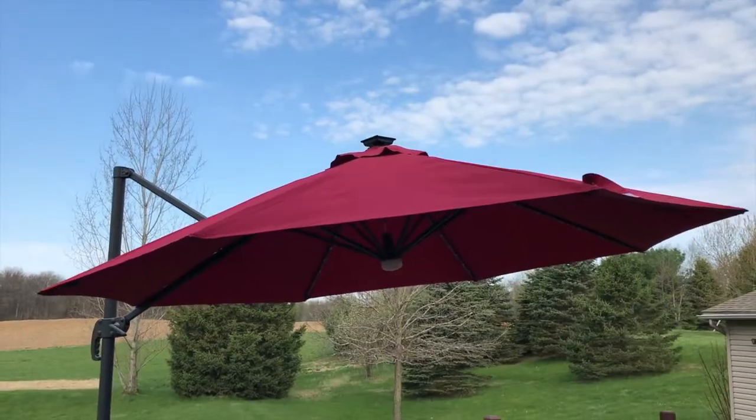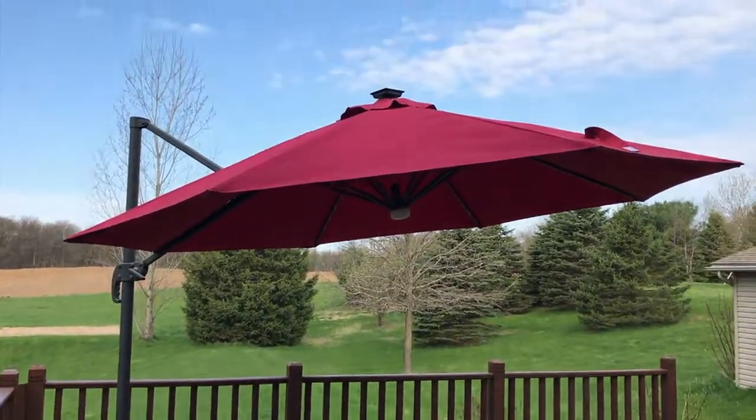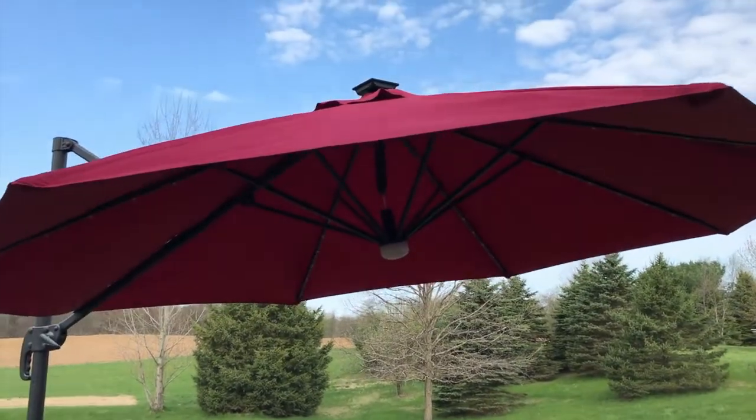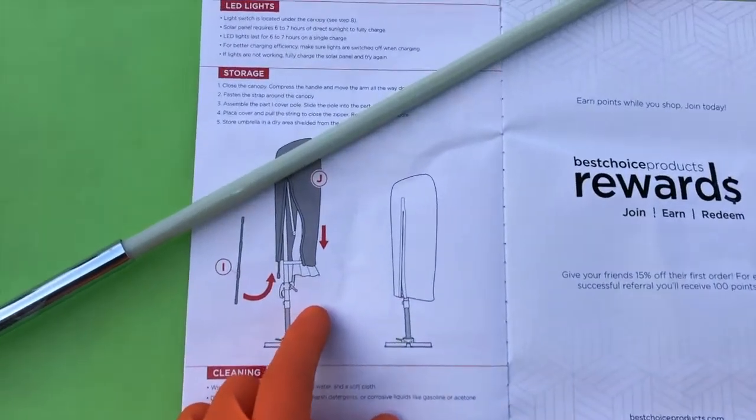So far I'm pretty happy with the umbrella and the features that it comes with. From here we're going to wait until sunset and show you what it looks like with the LED lights lit up underneath the umbrella.